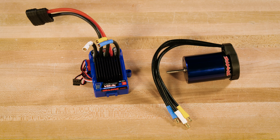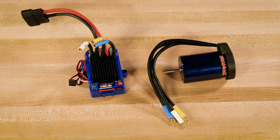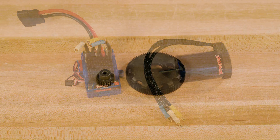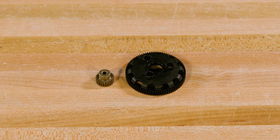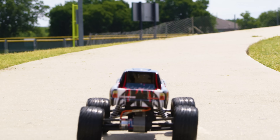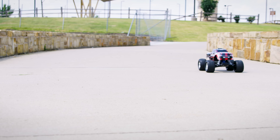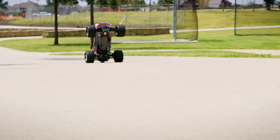For the power system, we will use the Velenian VXL 3S brushless system. This ultra-efficient, low-maintenance system is optimized for maximum power flow. For the gearing, we will install a 25-tooth pinion gear and an 86-tooth spur gear. This gearing will increase the top speed of the model, but should only be used for high-speed running on even terrain. For general driving, you can keep the stock gearing.